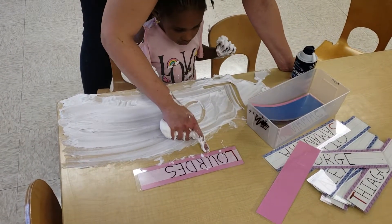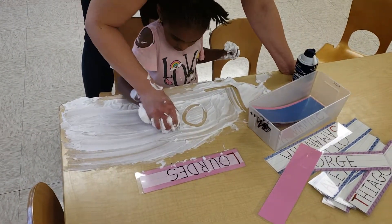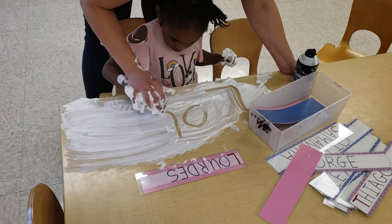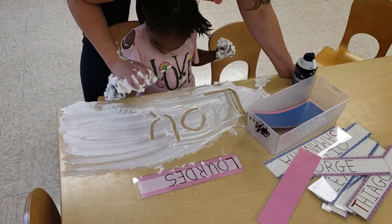What comes next after O? U. Good. Start at the top. He goes down the road and back up the road and give him a tiny little tail. Not too much. Good job.